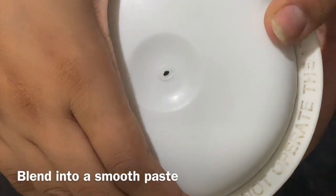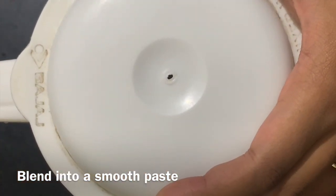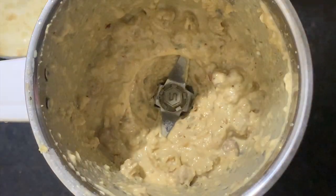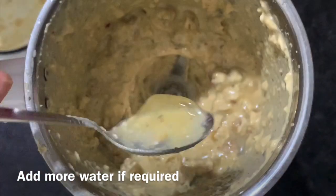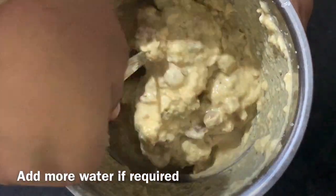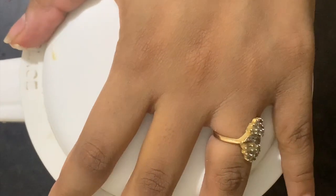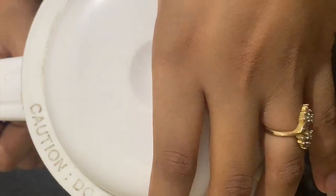We will grind all the ingredients into a smooth paste. Now let's check it out — my mixture is not so smooth, so I added 2 more tablespoons of water, mixed it, and ground it again.